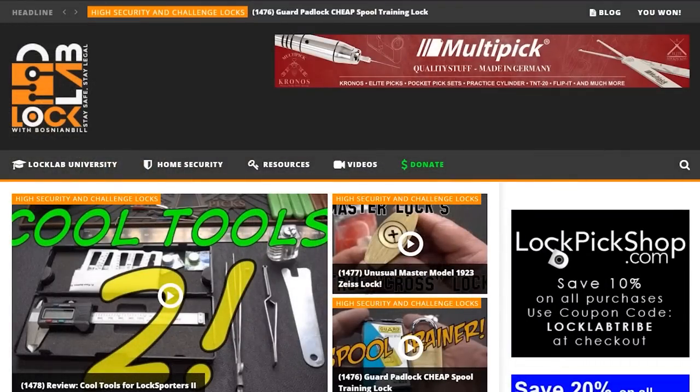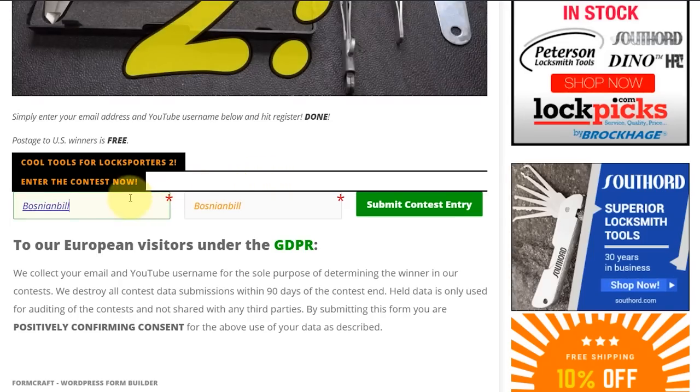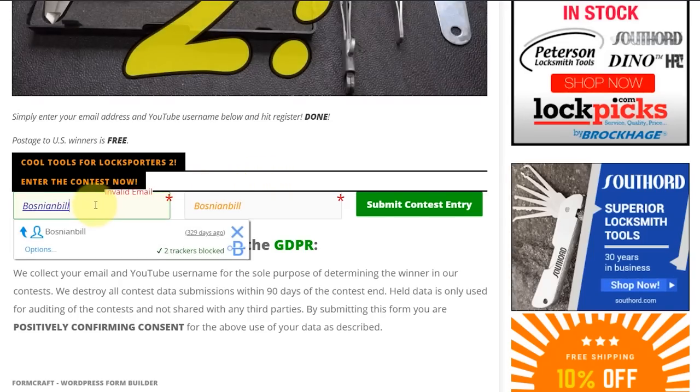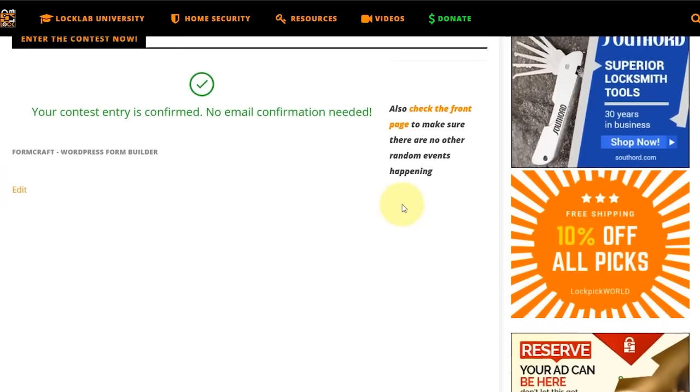All you need to do is navigate to locklab.com, the tribal website, and scroll down the middle of the page. You'll see all the giveaway buttons — Monday, Wednesday, and Friday. The one you're looking for is the weekend review giveaway with the purple band. Click on it and it'll take you to the registration page. Scroll to the bottom, put in a good email address so I can get in touch with you if you win, put in a username, and click submit. When you're done, you'll get a green check mark confirming your entry.